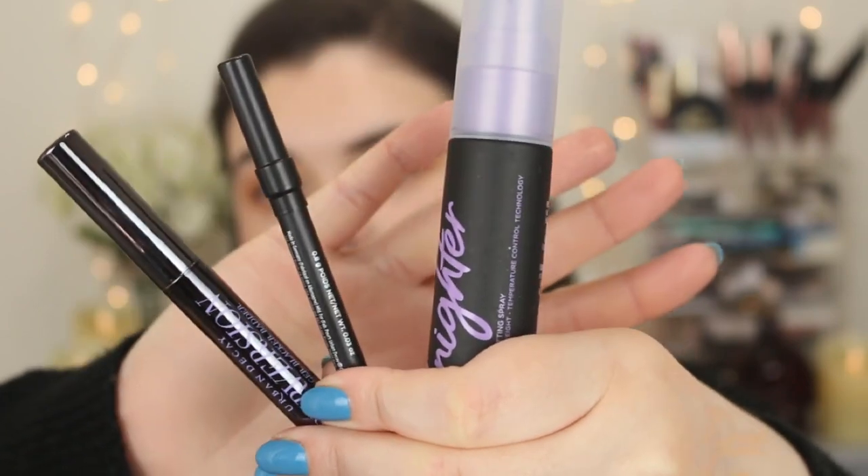I'm so excited to try this Urban Decay Hall of Fame mini set. I've heard amazing things about the Perversion mascara, the 24/7 Glide-On Eye Pencil in Perversion, and the Urban Decay All Nighter setting spray. I haven't tried any of these products — I know, pretty strange for someone doing beauty content on YouTube! It comes in this cute little wrapped-up pouch. We've got a decent-sized mascara, an eye pencil, and a mini setting spray. I've heard the All Nighter spray is a holy grail for a lot of people. I'm a little nervous because it has alcohol in it, but I get one fluid ounce, which should be enough to test it out.